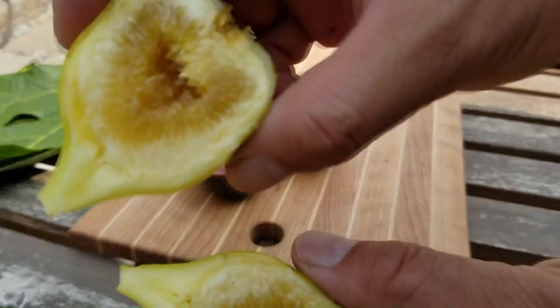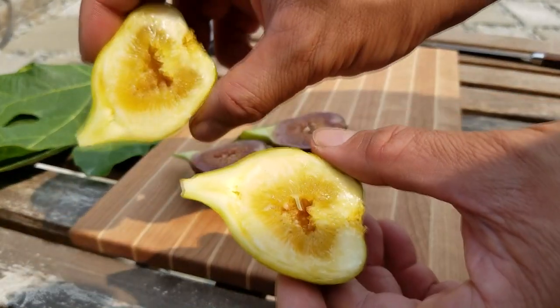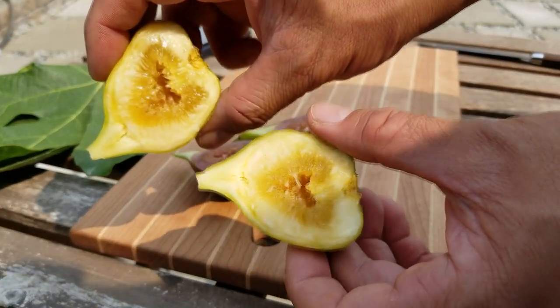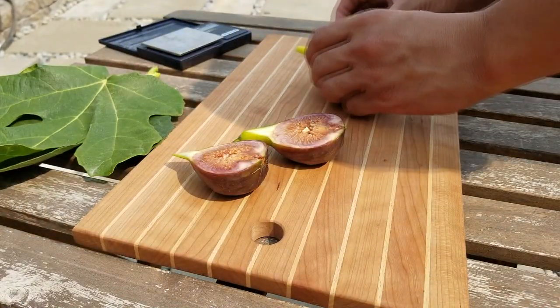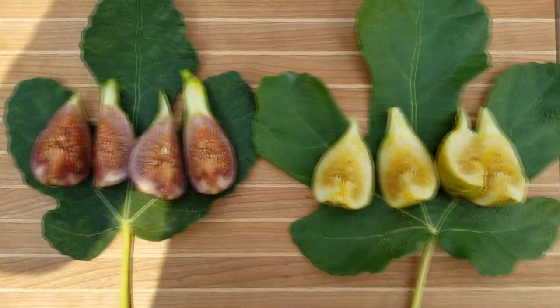Here is the Mary Lane. Nice yellow on the inside. Now that's what I call breakfast.